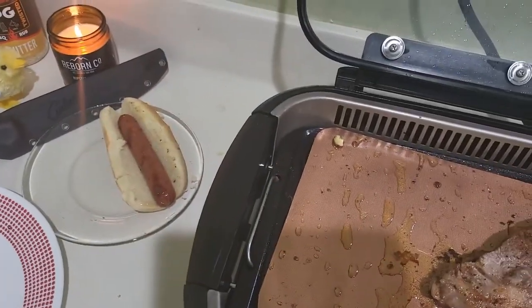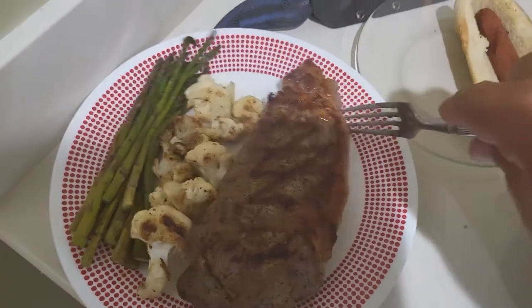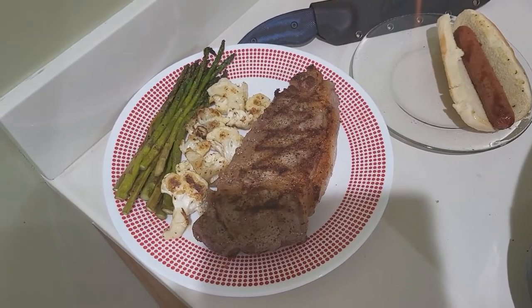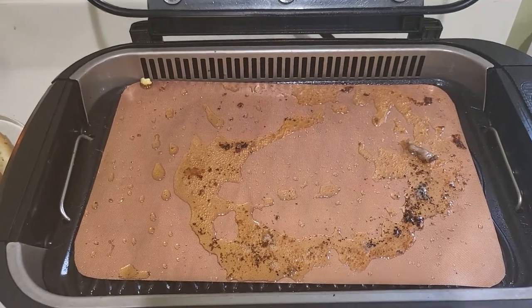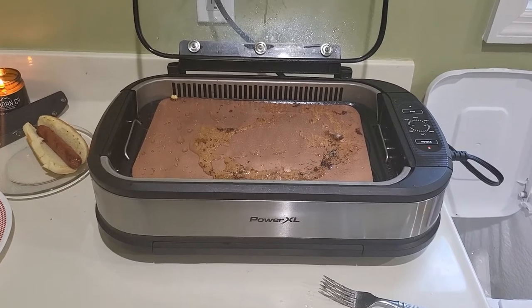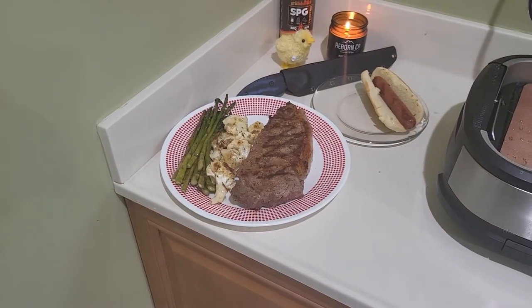There we go — see how the big boy came out. Looking good, good grill marks. Shutting the Power XL down. You can see a little bit of EVO still hasn't burned off, but one thing you'll notice — which is one of the things that makes this grill the best — zero smoke. Going to let that steak rest a little bit and we'll take it to the desk.